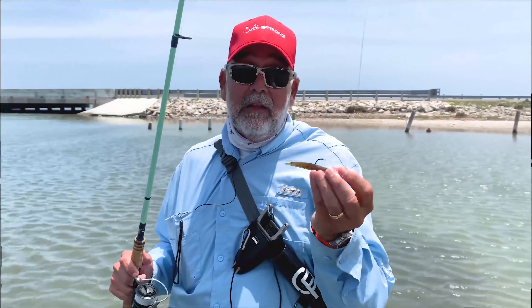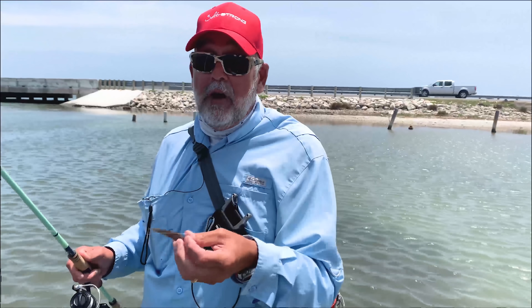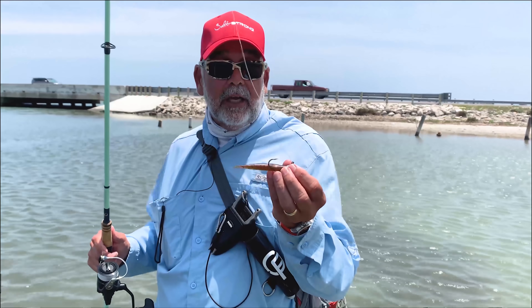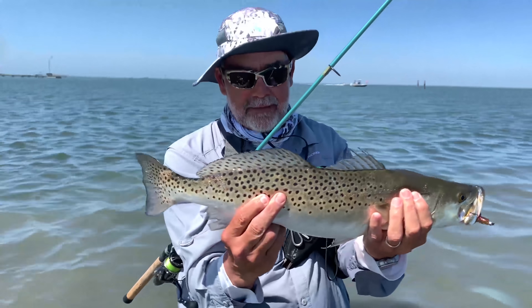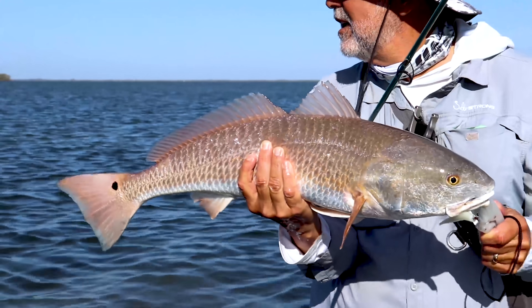I catch snook, trout, redfish, and flounder at home with this bait. Over the last couple of days here in Texas, we've caught flounder, and the biggest trout we got yesterday was a 24-inch gator trout. We also got a bunch of nice redfish up to 30 inches — all on this same bait.